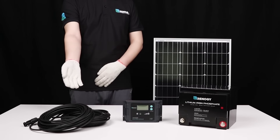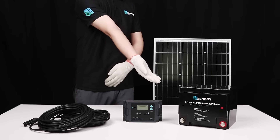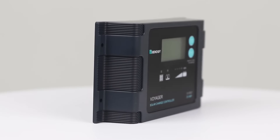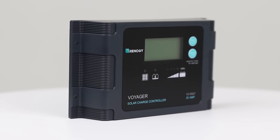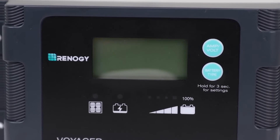In this video we will be showing how to connect the Renogy Voyager charge controller to a battery and solar panel. The Voyager is a 20 amp PWM charge controller meant for 12 volt systems and can handle up to 300 watts.